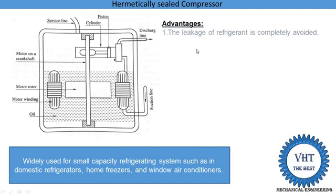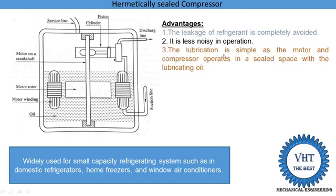Its advantages: the leakage of refrigerant is completely avoided — if leakage occurs inside this compressor it is still sealed, so leakage is not a problem. It has less noise operation because the motor is completely sealed by steel material, so noise is lower. The lubrication is simple as the motor and compressor operate in a sealed space with lubrication oil. It requires less space, because when the motor and compressor are installed separately, a larger space is required.